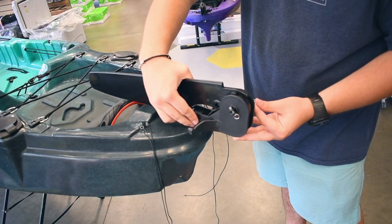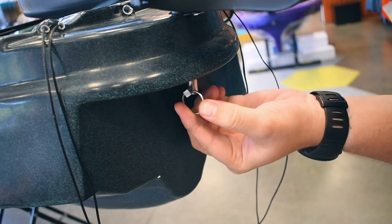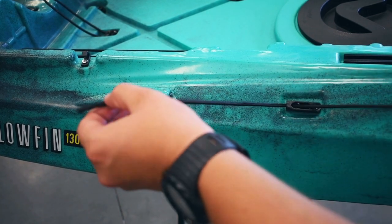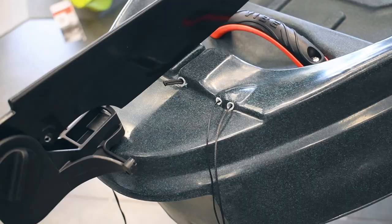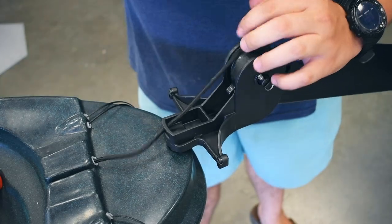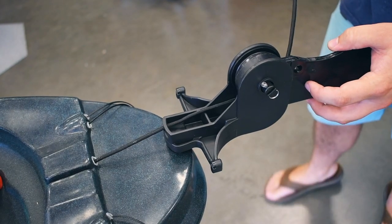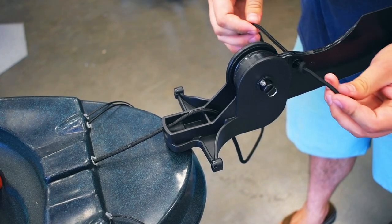Then place the rudder in the hole in the back and insert the linchpin below. Next, you're going to run the deployment cable through the cam cleat and through the back of the boat. Then unfold the rudder and run the cable through the bottom, then run it through the hole on the side and tie it off with a simple overhand knot.